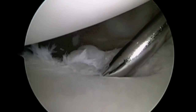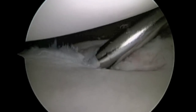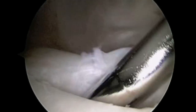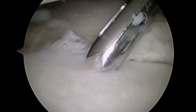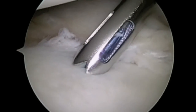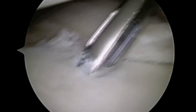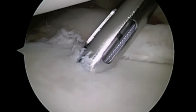A shaver is also used to help stimulate a bleeding response and remove abnormal tissue from the labrum. A pilot hole is being drilled for placement of a suture anchor. This suture anchor is impacted into the glenoid below the surface, embedded in bone, and the sutures allow us to repair the labrum to the edge of the glenoid.